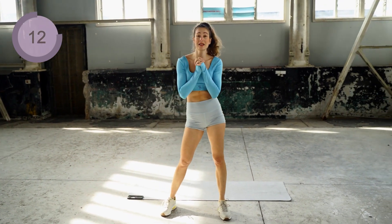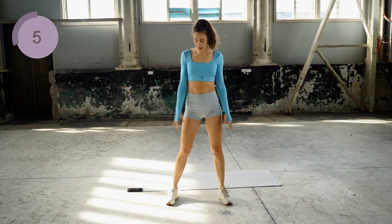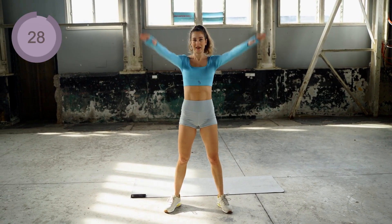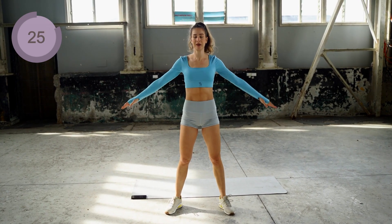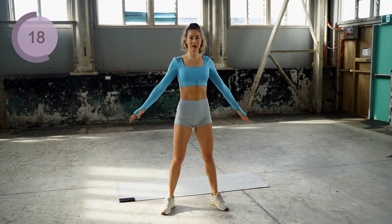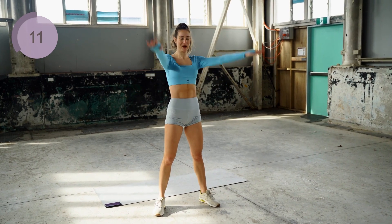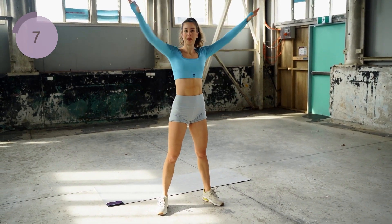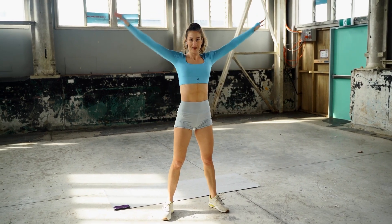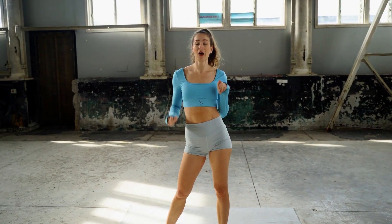The next exercise we will work our obliques and we will do the standing bicycles. The last exercise for this one are the arm circles — we're gonna do nice and big circles, keeping the movement nice and slow. I can feel it burning already. Drink some water and get ready for round three with a rally of high intensity.